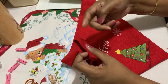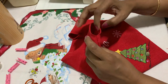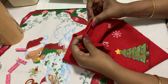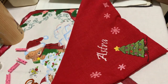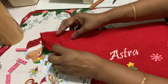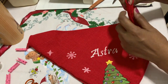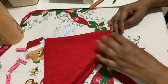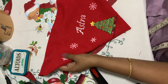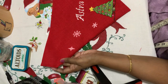Now you can pass a ribbon through the top opening, or if you have a collar strap for your dog it should fit through. One more thing — give a straight stitch along this line all the way across to close it up.